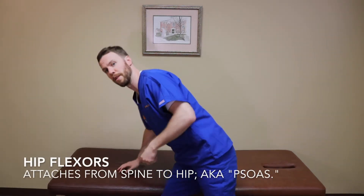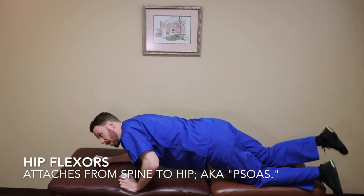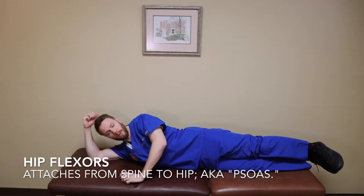The hip flexor is another common problem area — especially for people who sit all day, often presenting with back pain, or for runners. You'll have tight hip flexors, and that can cause issues.